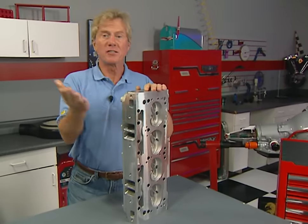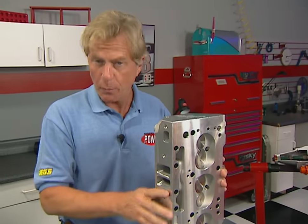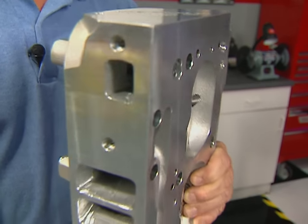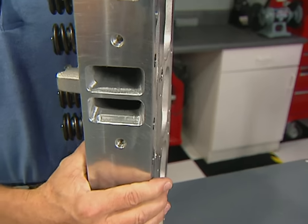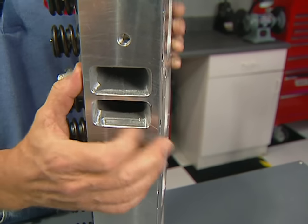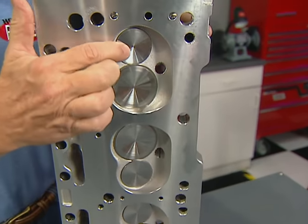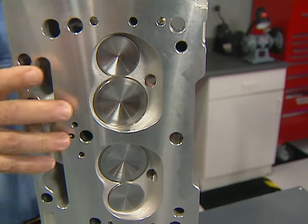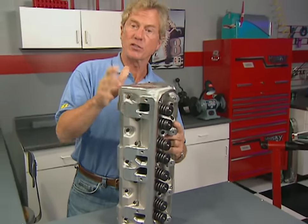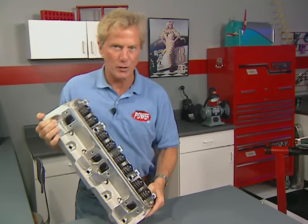Our goal is a stout but streetable engine, so our combination includes a set of Edelbrock Performer heads. The intake ports are 171 cc's for good off-idle response and torque, and they've been port-matched and smoothed to improve flow. The 63 cc combustion chambers are filled with 2.02/1.60 valves for about a 10.25:1 compression ratio with those flat-top pistons. We'll be able to run our Magnum on premium pump gas since the cylinder heads are aluminum and we're using a cam that'll bleed off some of that low-end cylinder pressure.